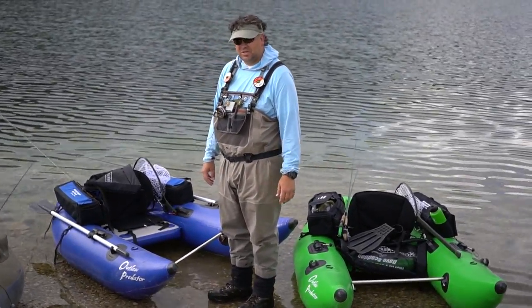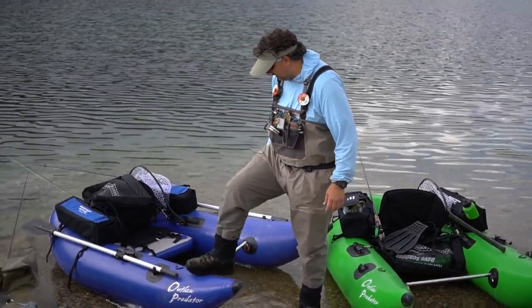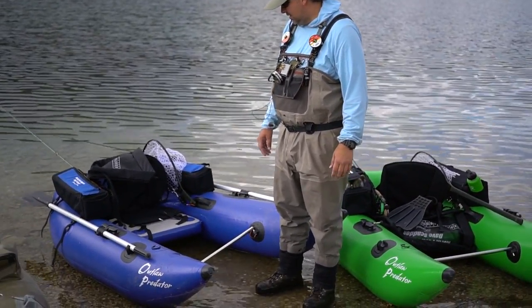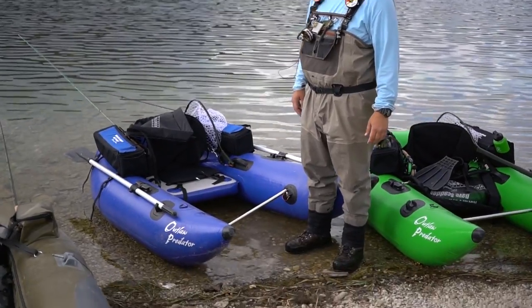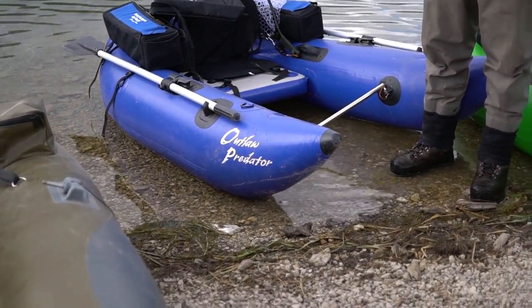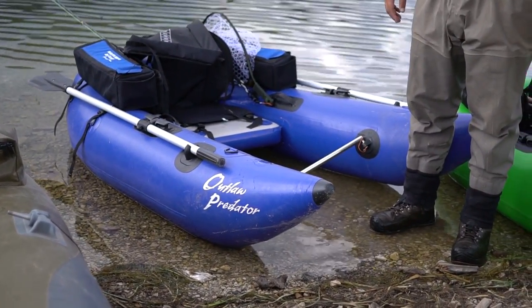Here we're ready to do some lake fishing. We just wanted to kind of show you our lake rig. We have the Skadden Outlaw Predator here. We chose this boat because it's plenty stable, and it's only 13 pounds, so it's really packable.